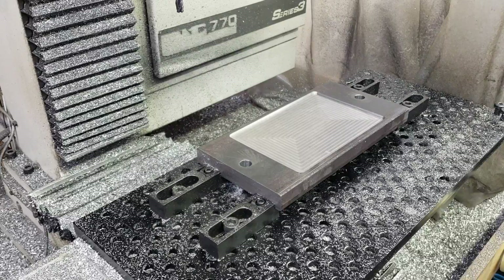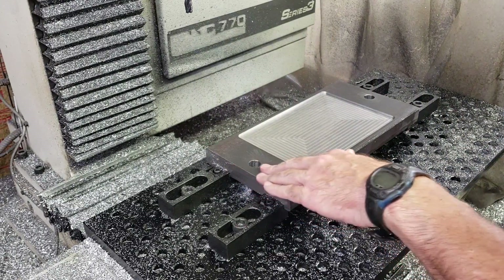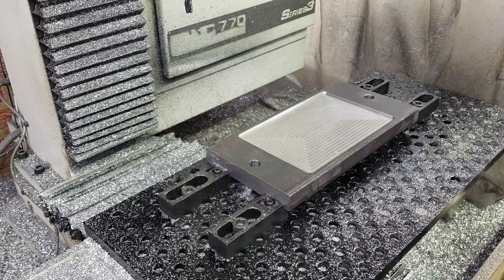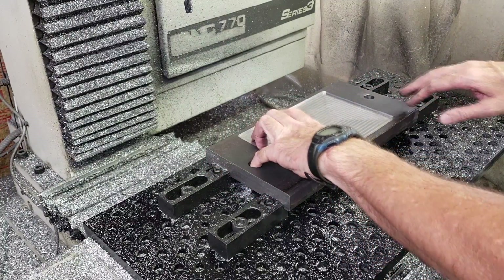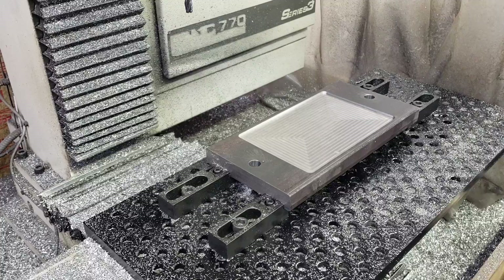Well, I think that end mill was a little dull. It was kind of like folding the steel over rather than cutting it into little pieces or something. Anyways, I think I'm going to test fit this before I take it off, just to make sure it works on here — make sure this fits.